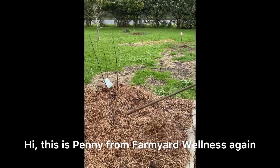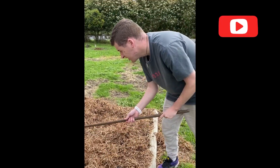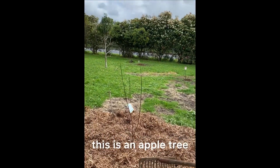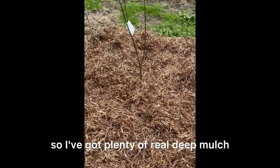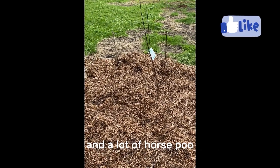Hi, this is Penny from Farmyard Wellness again. This is Kai, he's come to help and he's doing — we've just planted this apple tree and he's just getting the mulch on at the moment, so I've got plenty of real deep mulch and a lot of horse poop.